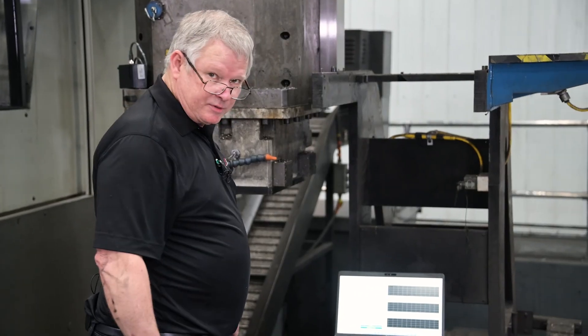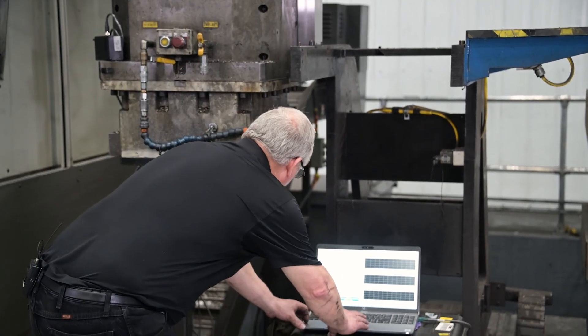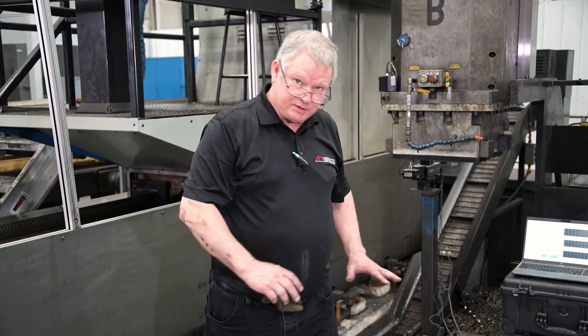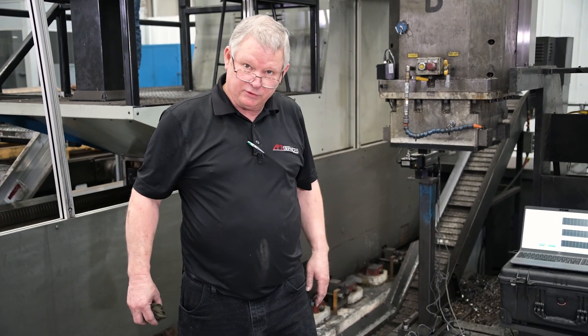It's time to set up for our measurement. I've got my program set and it's sitting on go. We're going to come over here, hit reset and start. Now our measurement will begin — you can see it dwelling. From here on out it's all automatic. It'll just run the program and take the measurements as it runs.